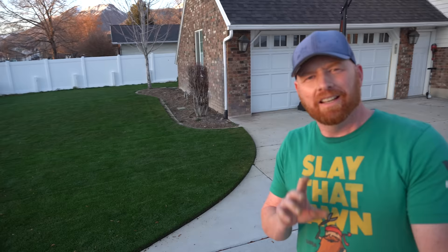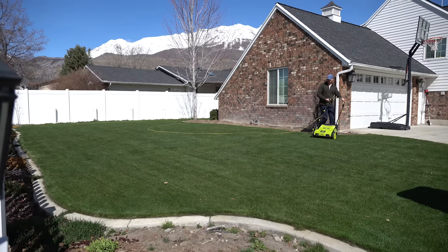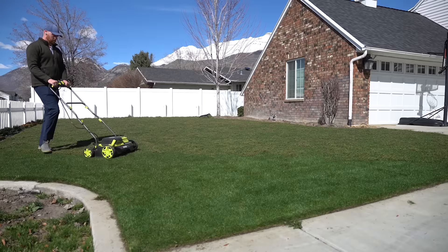One of the biggest questions I get about steps two and three is: do I dethatch first or scarify first? I prefer to dethatch first and scarify second. I like to get all the debris off the top, then dig my slits. When I dethatch, I go as many times as it takes to get 80% of the debris out of the lawn.